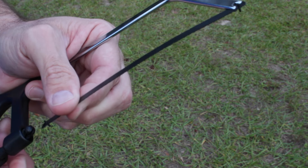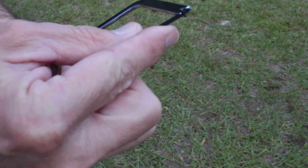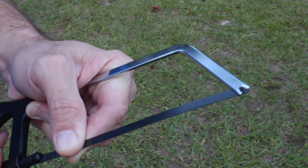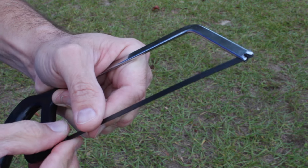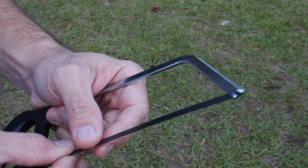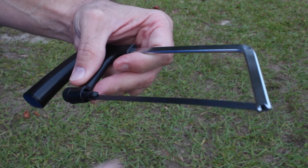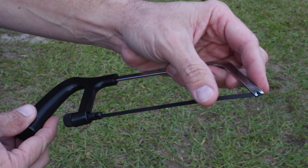Do they even sell the replacement blades at Dollar Tree? I don't remember seeing them. I'm not even sure if you can replace those. Unless they sold them in a set of multiples, it would really be one dollar to get the whole unit over again. So before we actually try to cut something with it, based on the craftsmanship and the quality, are you thinking it might be worth a dollar yet? It feels pretty much like junk, because I don't know if it's going to be sturdy enough to withstand actually cutting into items.